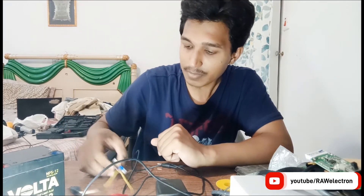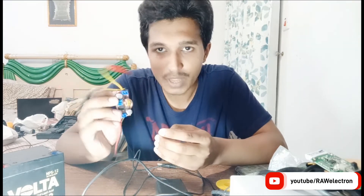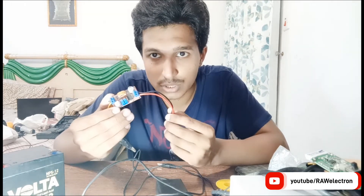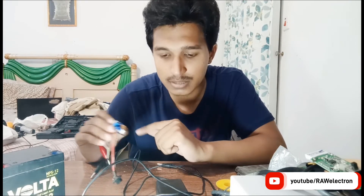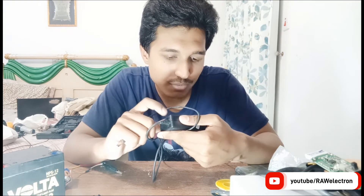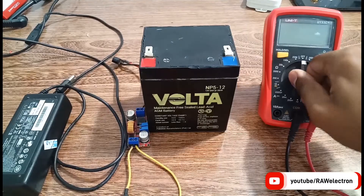Here I am using an XL4015 buck converter. If you have not watched my previous video on how to use this buck converter, I will give the link in the description. I always charge my batteries with this buck converter. I also have a laptop charger whose output is 19.5 volts at 3.4 amps — it's almost a 65 watt adapter — and I will use this to charge my battery.